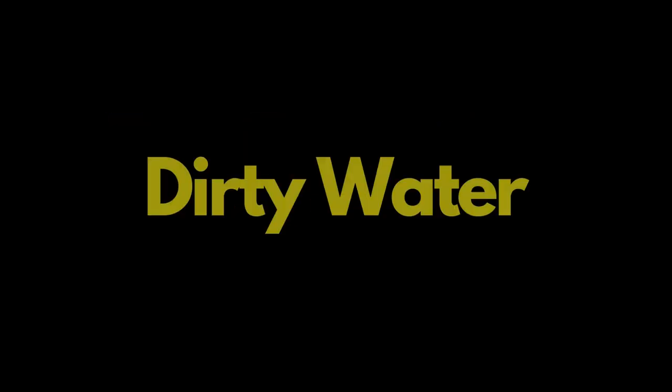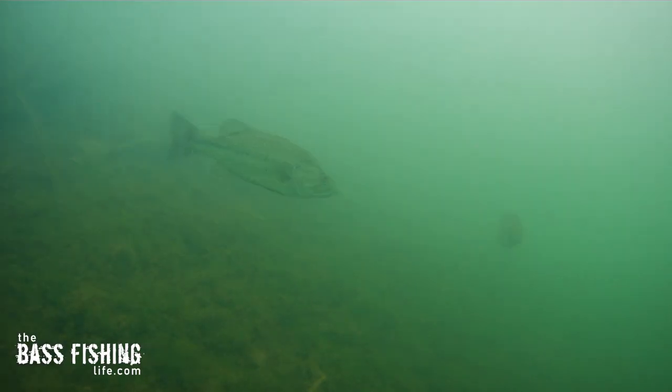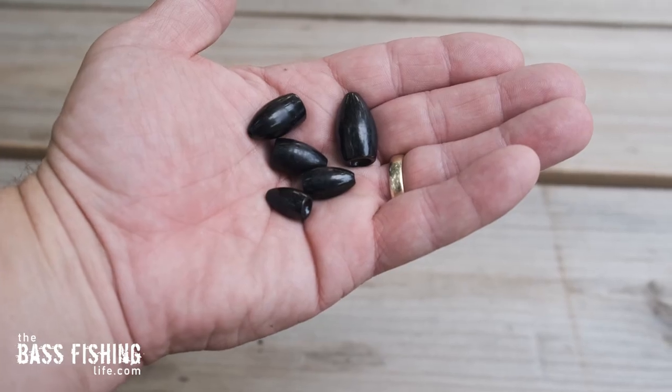Now, the exception to this is in really dirty water. Then I want a smaller weight and a slower fall rate because the visibility is not as good. But getting reaction bites, especially in the summertime, can be key, and stepping up the size of the weight can make a huge difference.